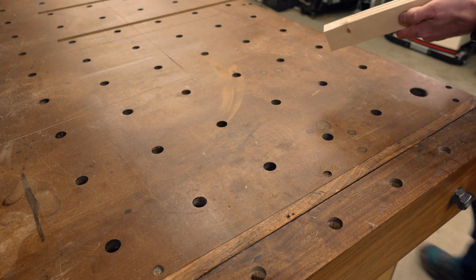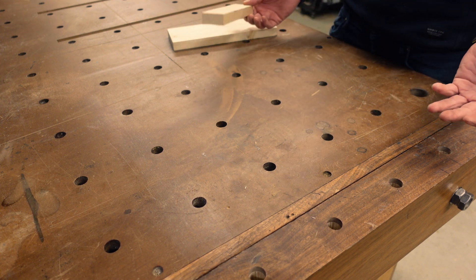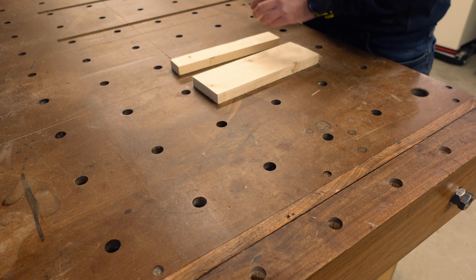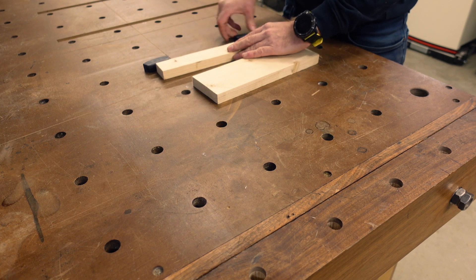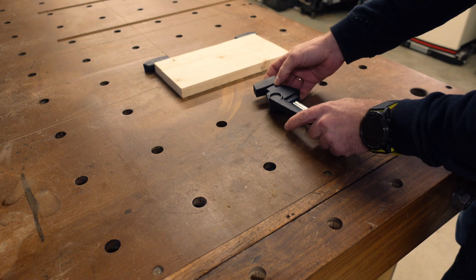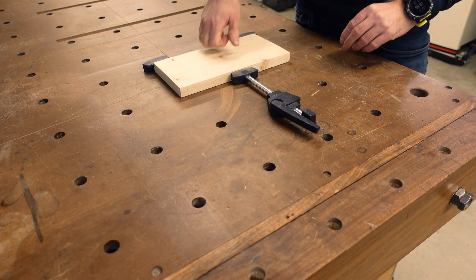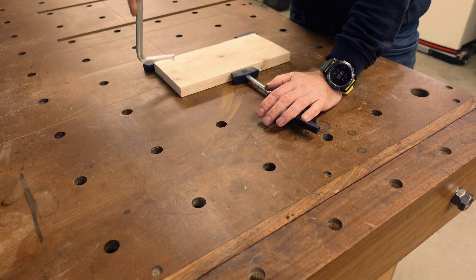Another useful application for these dog holes is if you have something that needs to be clamped together — whether it's too big or not completely straight. I can just place one piece with these bench dogs — these or any other type — like this. Then put the glue on, and use one or two, or however many I need, and just tighten it down. This is completely sealed off. If these are big pieces, I can also use one of the clamps to clamp it down in the middle.